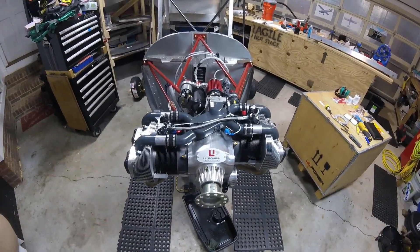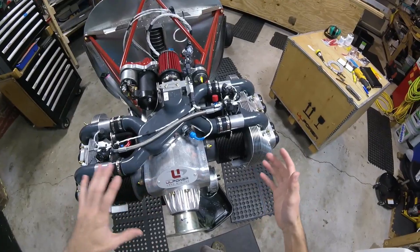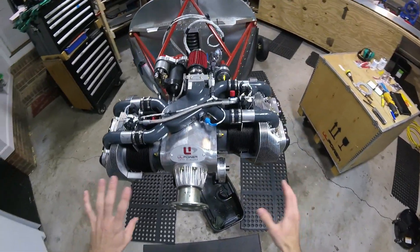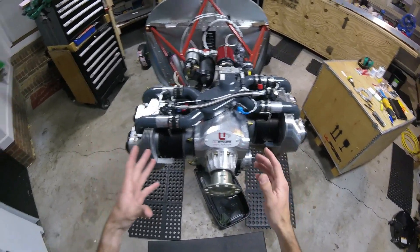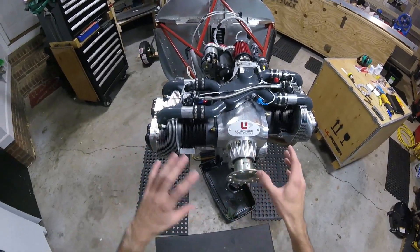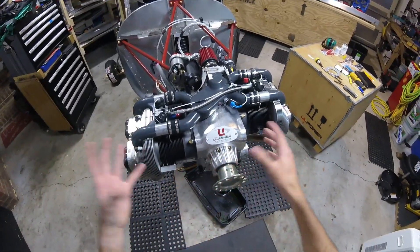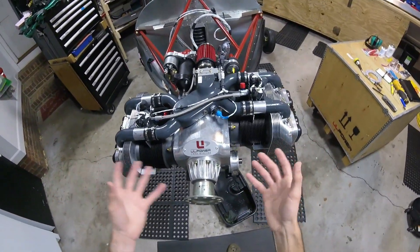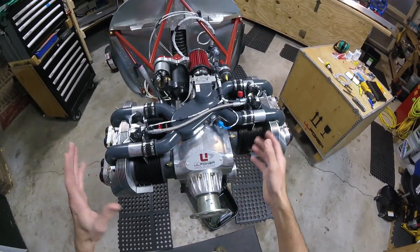We're going to be using this engine to fly this thing through the air. What I want to do in this video is just kind of introduce you to this engine — just a general overview, not too technical. If you're not really an engine guy, where all these different shiny parts just look like a bunch of stuff globbed together, this video is meant to give you an overview and get you a little acquainted.